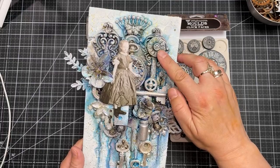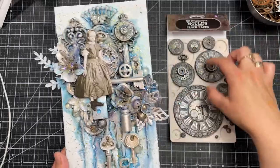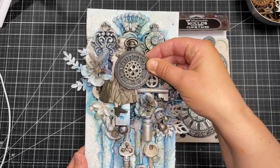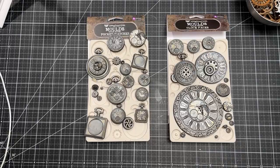One more design: pocket watches were used here as elements in the composition — you can also see the frame with the lock and the large pocket watch. It's inspired by Alice in Wonderland. You can also see some of the keys from the mold with the keyhole frame.